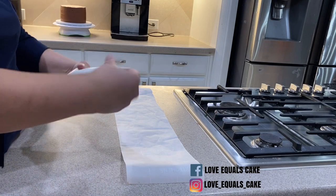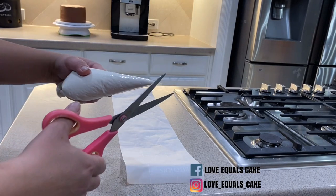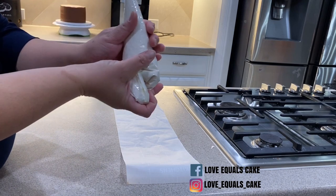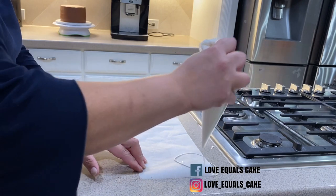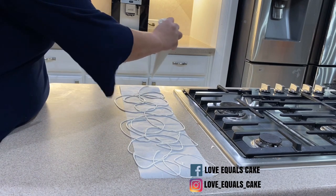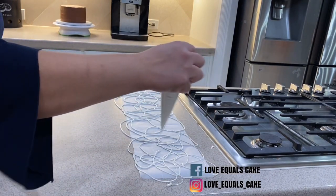I take some chocolate, put it into a pastry bag, and melt it in the microwave. You can use milk chocolate, white chocolate, or dark chocolate. I drop the chocolate chips into the bag and melt it in the microwave for about 30 seconds at a time until it's nice and liquidy. Once I'm ready, I start swirling a pattern of chocolate right on top of the parchment paper. I probably should have put another piece of parchment paper underneath for easier cleanup, but I just decided to go for it and make a big old mess — it was fun.